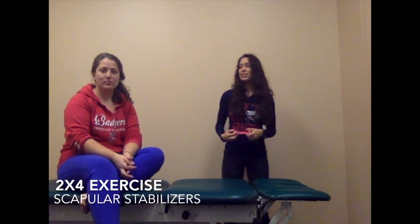Next we're going to show you a 2x4 video working on our scapular stabilizers, particularly the lower trap. It's a 2, we're going to do it in quadruped, and then 4, it's going to be resistance only.